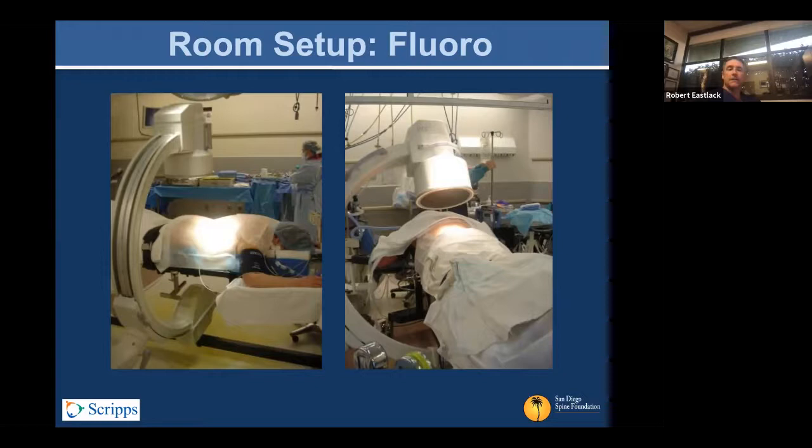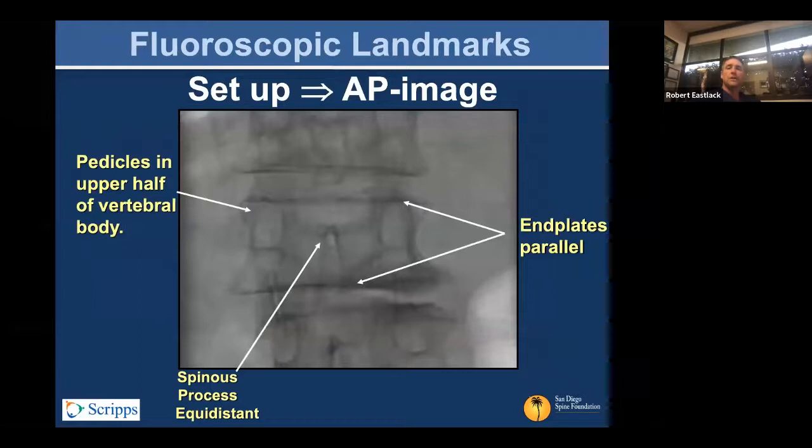The room setup looks something like this. You have the fluoroscopy unit typically starting in the AP position, and you change the Ferguson angle or cant appropriately to optimize the profile view of each segment of the spine. You want a picture in which the pedicles on either side are evenly bisected by the spinous process — the interpedicular distance should be bisected at each level. You want an en face view of the end plates of both the cephalad and caudad ends of the vertebra.